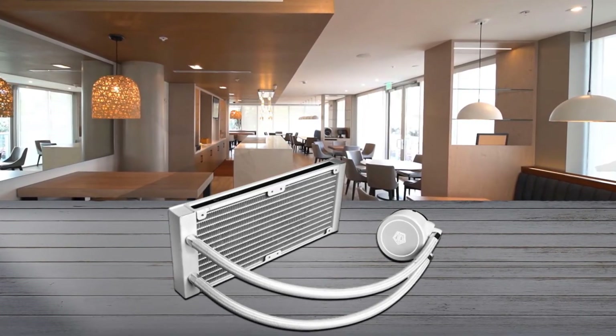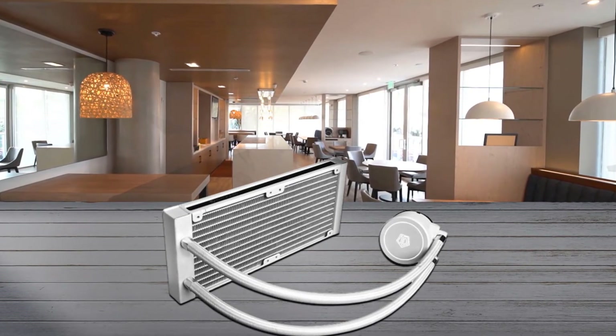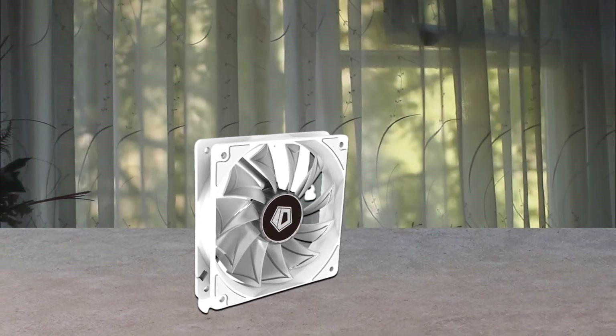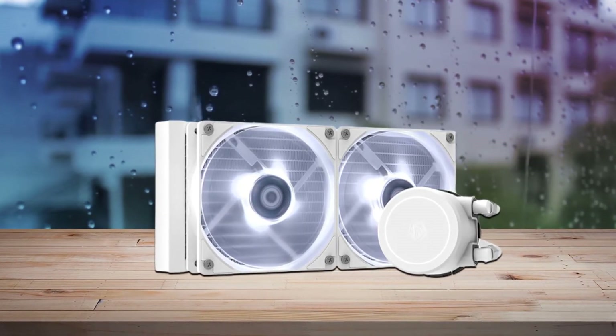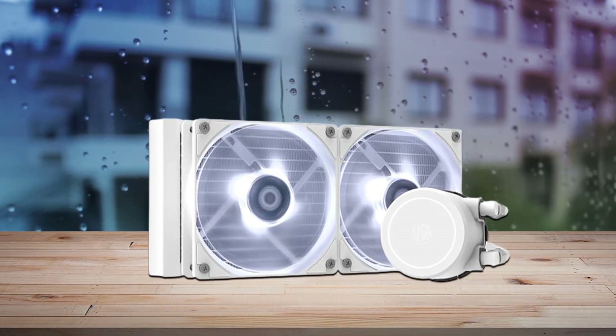Fan speed ranges from 700 to 1800 RPM (±10%). It comes with a 240mm radiator to match most PC cases and brings excellent heat dissipation. The premium sleeve tubing makes it durable yet flexible for a premium look. With a bigger pump motor, the pump can push more water flow to take the heat away more quickly.